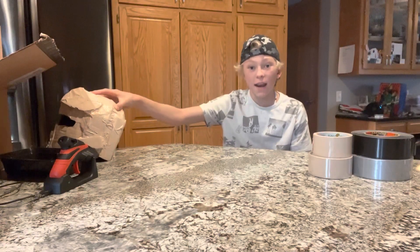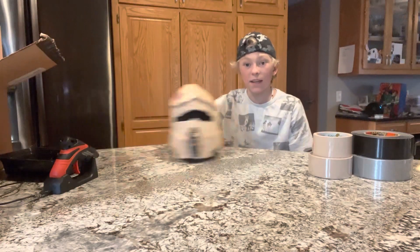Hey guys, welcome back to J-Creates. Today I'm going to be showing you how to make the Sick Shore Trooper.